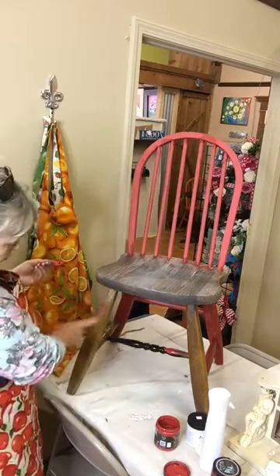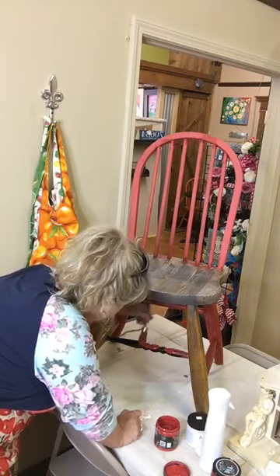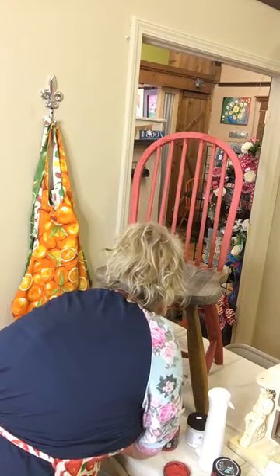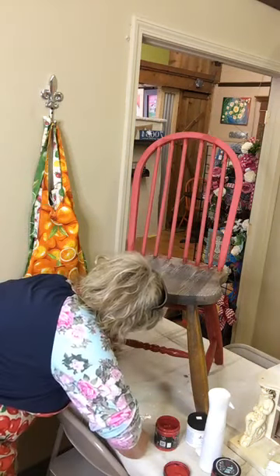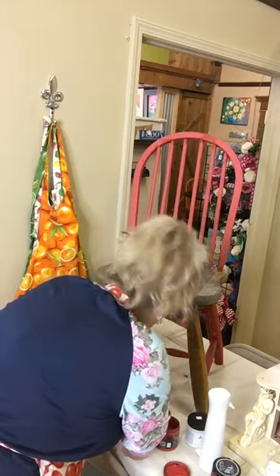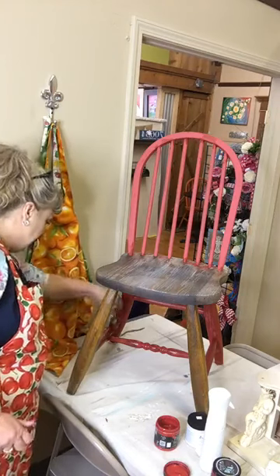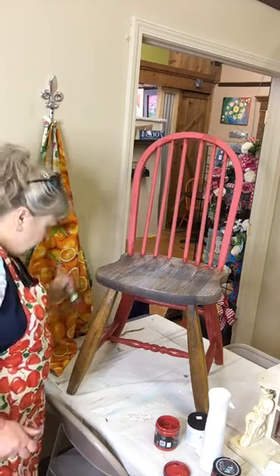Some of these legs are actually quarter-sawn oak, which is good wood. Some people would say, oh no, don't paint that! Well, if it's going to sit in a flea market otherwise, how about we paint it red and use it for something — that's what I say. My husband's a woodworker so he loves wood and not so much painted wood. But this is an old chair and it needed some love, and I'm giving it that love.